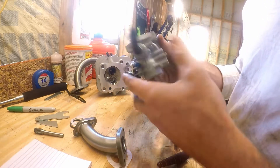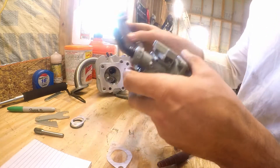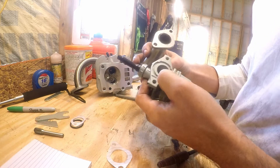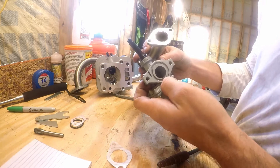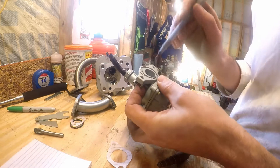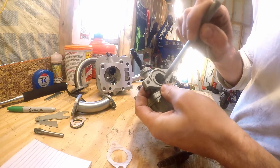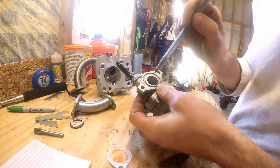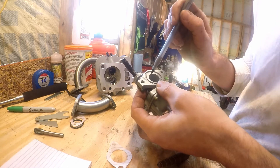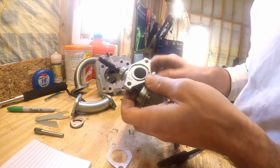We're also going to do a little cheap PZ19 carb — it goes on the other side of this manifold. As you can see, it's a big difference, so we open this up just a little bit right here in this little throat. We just kind of chamfer this edge for a little smoother transition.